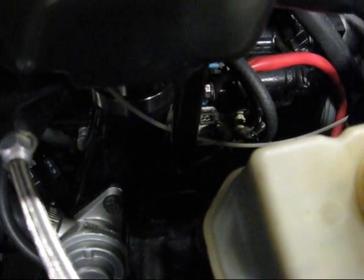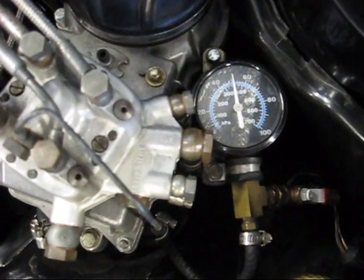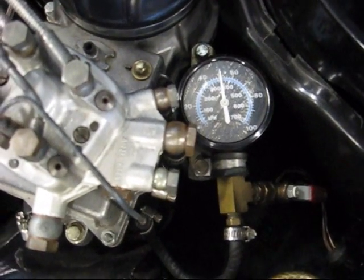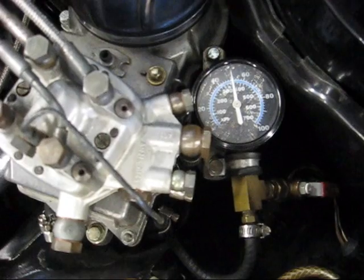Now to measure warm control pressure, you need to plug your warm-up regulator back in. Without actually starting the car, my warm control pressure has remained stable at about 51 psi. I'm going to double-check this again after taking the car for a spin to make sure that the warm-up regulator is heat soaked.